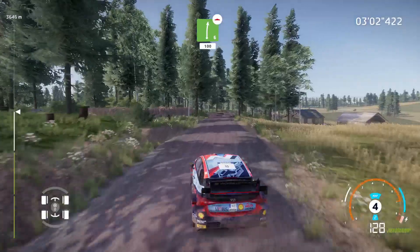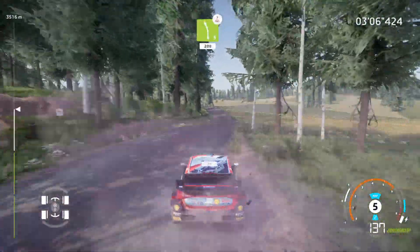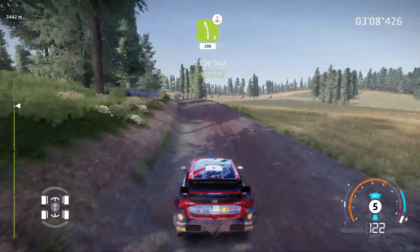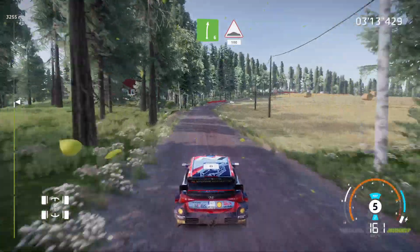Right 6, cut, bumpy, 100. Caution, left 5, over crest, keep middle, 200. Right 6, cut, into bumps, 100.